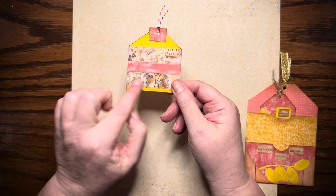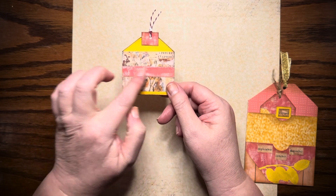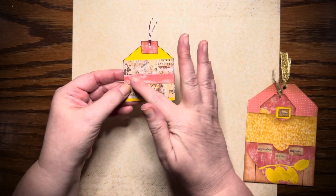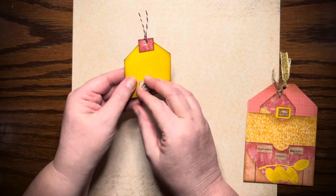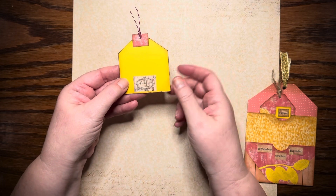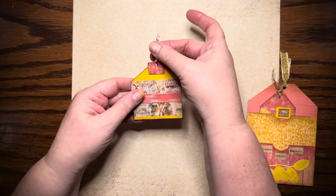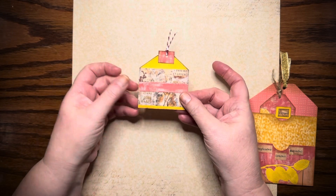Then the other one — I just used some washi tape and cut some more strips out of the paper I'm using, the peach orange looking strips, to make the strip there, and then just a little square piece there on the front and the back. There's another piece of the washi tape that I used, and I just inked up the edges and put a little bit of baker's twine up here. And there's the other tag.